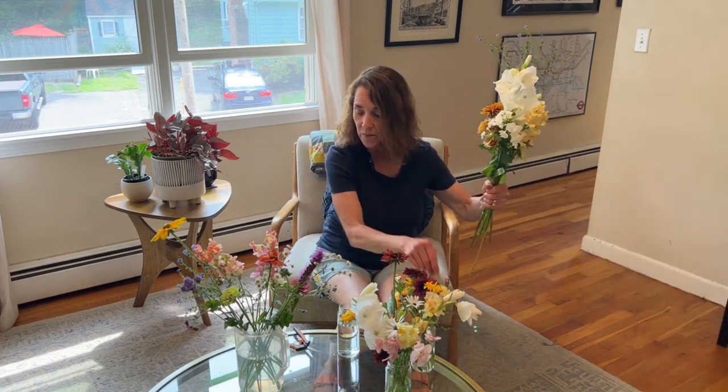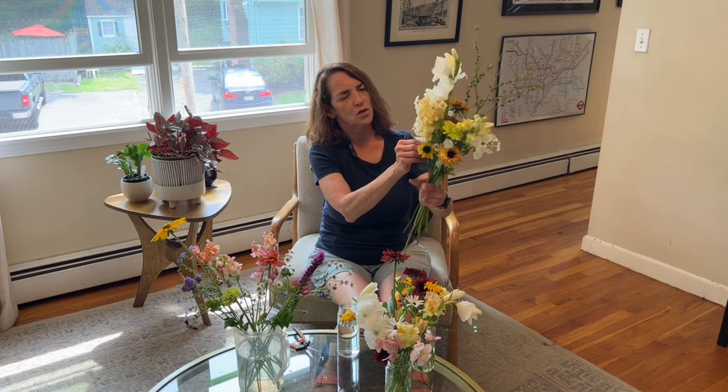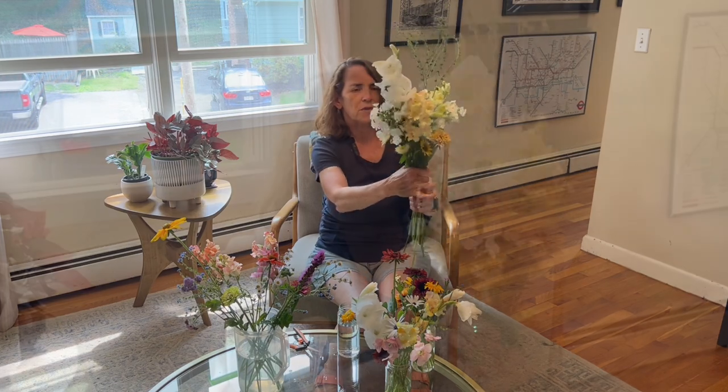I picked some really pretty coconut daisies — they're just gorgeous, I picked them today. I'm actually going to put a few of those in there. Let's see how this is looking — I'm going to turn it around to see how it's looking from all sides. I want it to be a little bit fuller.